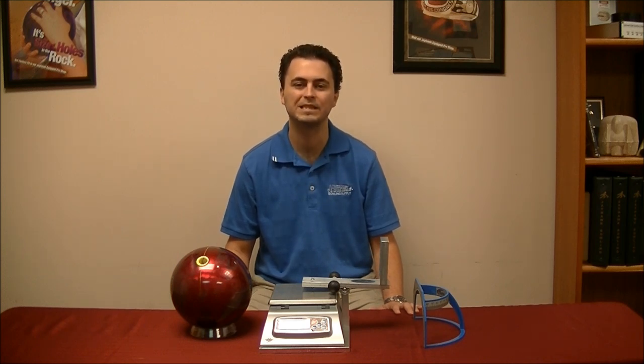Accuracy is the most important factor in any scale. We tested the Holtzman Scale against several Dodo scales and got back near identical results. The size of this scale is significantly smaller than other scales, freeing up valuable counter space and also making for easy storage.